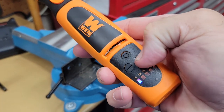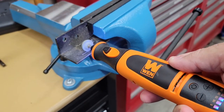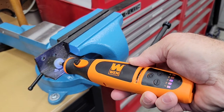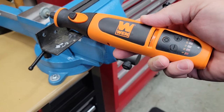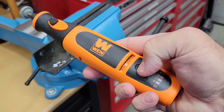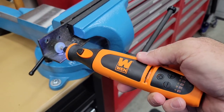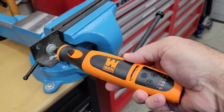I'll turn it on and turn it up to speed a little bit. With a little bit of pressure — which you're going to do normally, I'm not excessively holding down — it cuts off. I can turn it back on and it shuts off again.